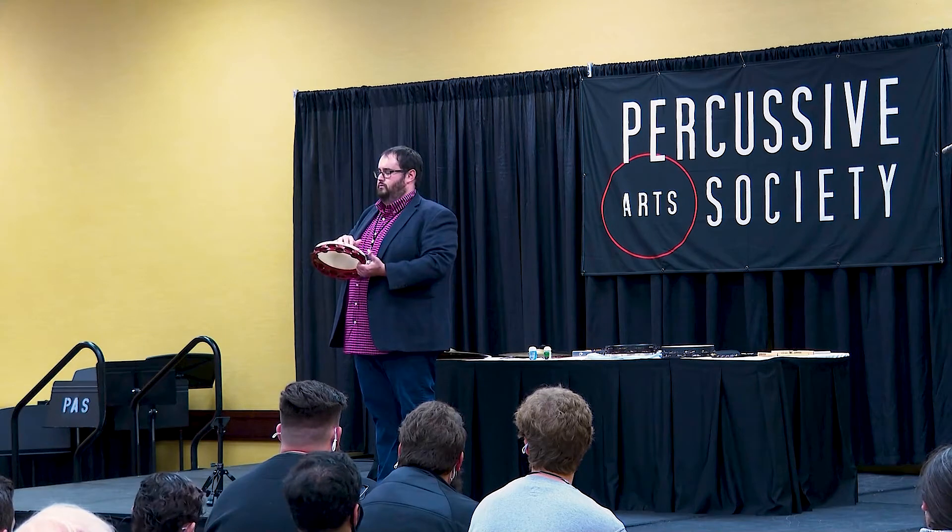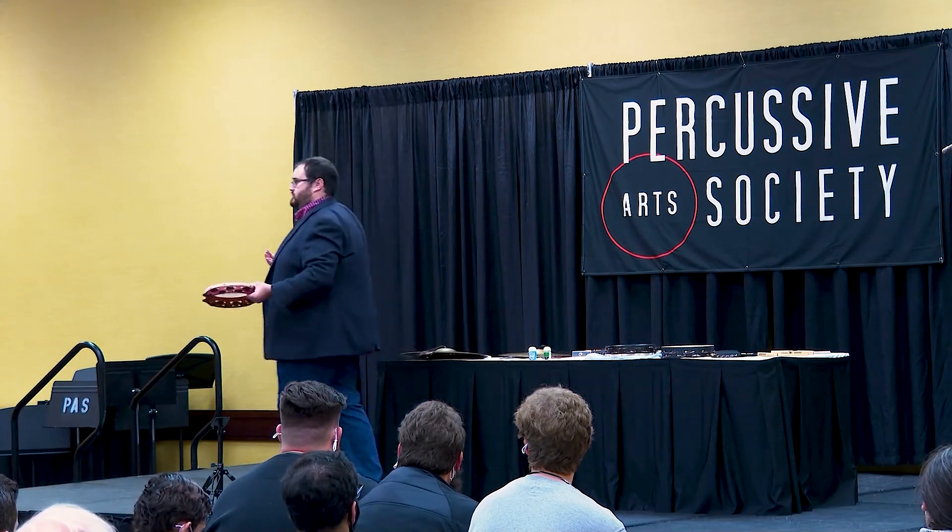To get a more articulate sound, that's the purpose of this grip placement.